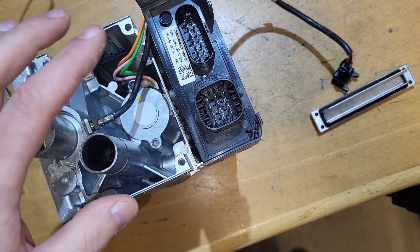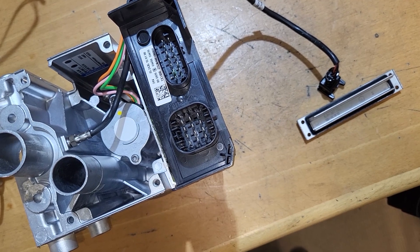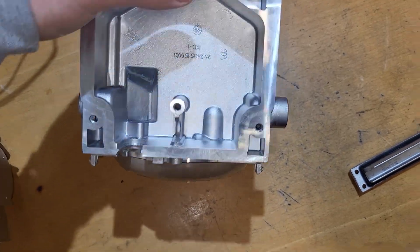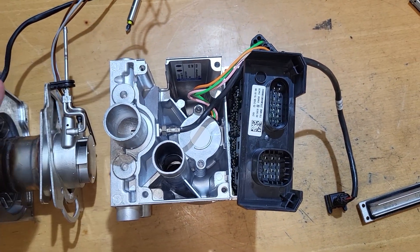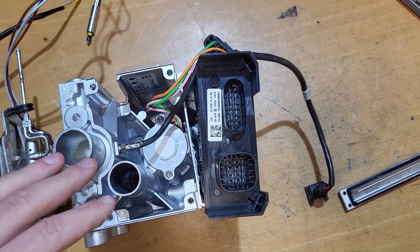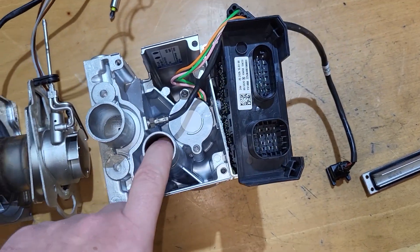Even though we found this puddle, the logical answer at this point was that the heater was placed on the floor and somebody spilled antifreeze on it, and it got into the connections and into the air intake.